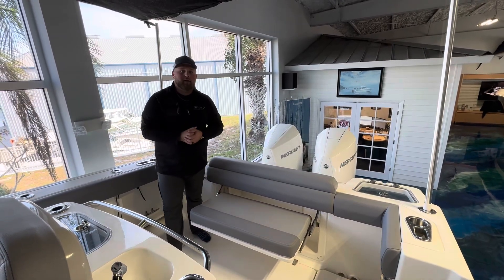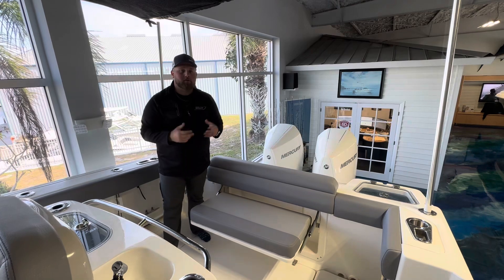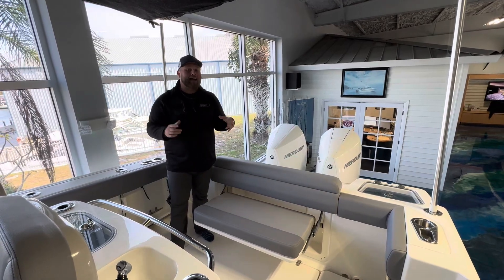How you doing? My name is Mike Ulrich. I'm here today at MarineMax Venice and today I have the opportunity to give you a video walkthrough on a 2024 280 Outrage.